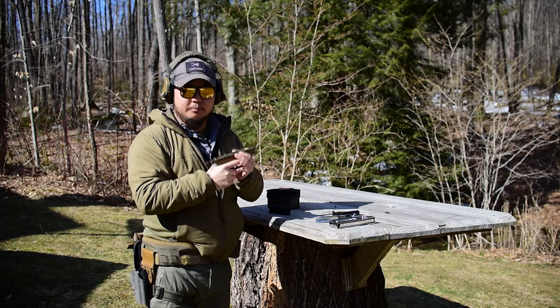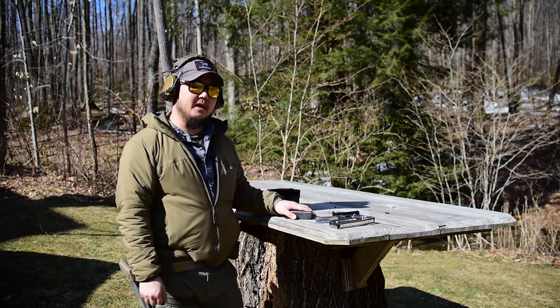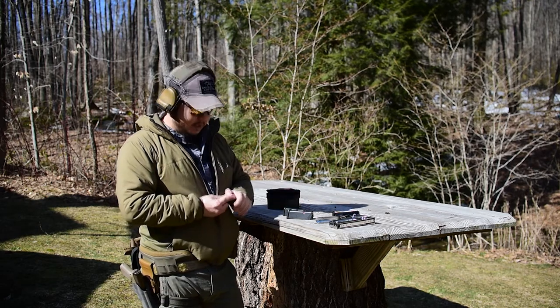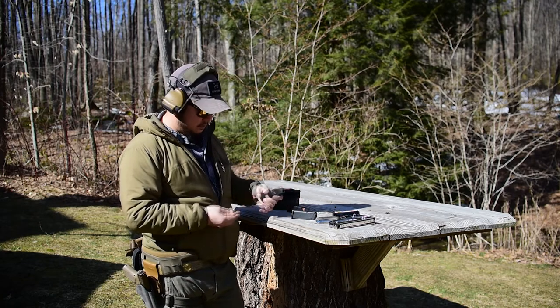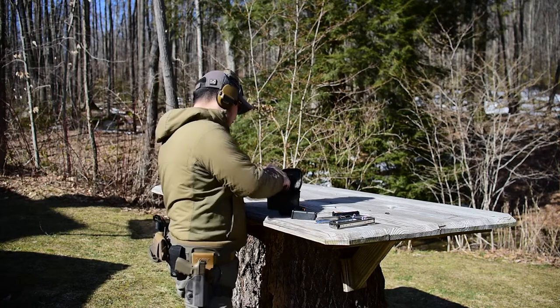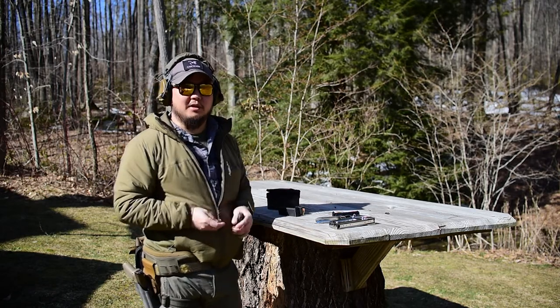Let's move on to the tactical reload. With the tactical reload, we can actually add more rounds to the magazines. So let's go ahead and do three rounds in each magazine. You could actually even just get away with using two mags if you want, or we're going to use three to make it a little more complicated.